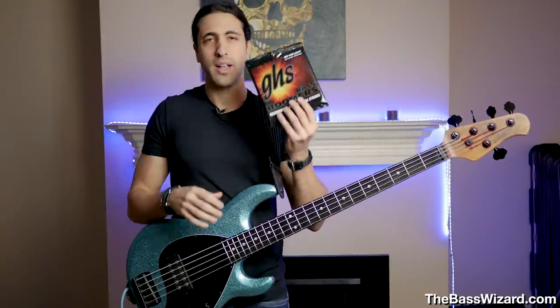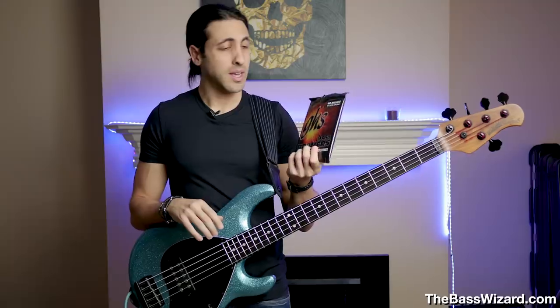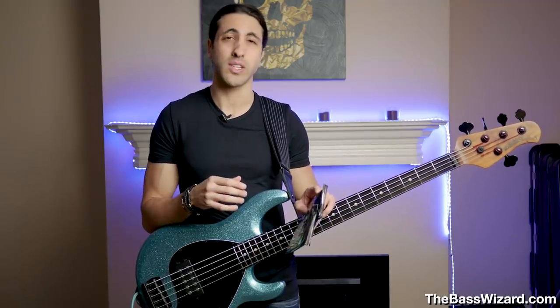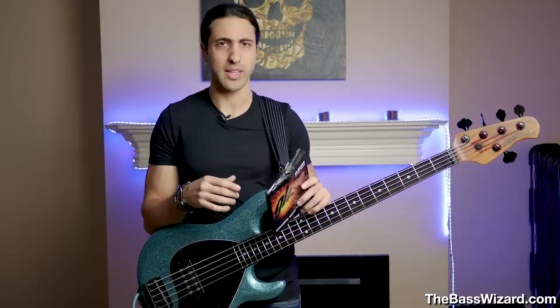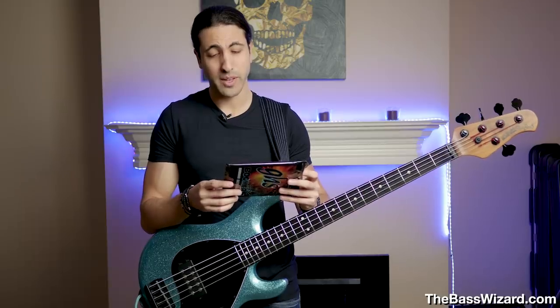I went to the local store right by me and found these strings. I'm not endorsing this brand — they're not sponsoring this video and I'm not affiliated with them in any way — but this was the only brand and the only string I was able to find in those gauges. That's another thing with really light gauges: they're very hard to find. When you're playing 45 to 105 or 45 to 125, it's a very common gauge and easy to find. The light ones aren't common, so they're hard to find locally, though you can find them online. The gauges are 40, 55, 75, and 95.